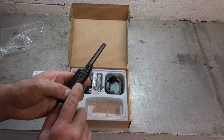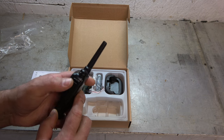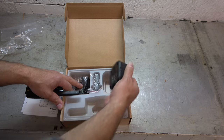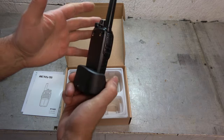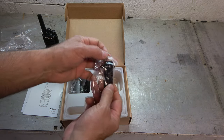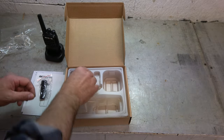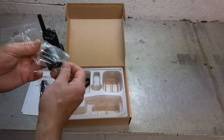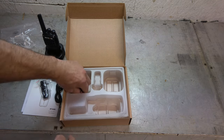Over here on the side we do have USB direct charging and a mic/audio out, which is kind of cool. It does come with a charging stand, which I prefer — charging stands like that — and that has its USB charging as well. It comes with a nice setup: a belt clip, a USB charging cable, a USB charging plug, and a wrist holder.